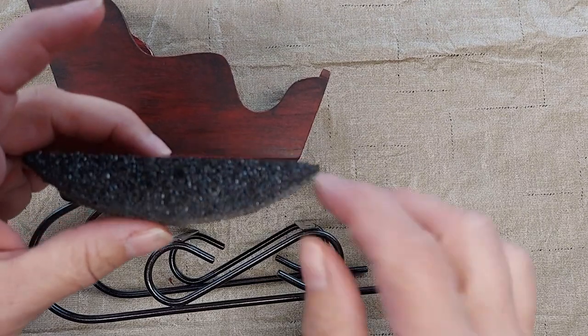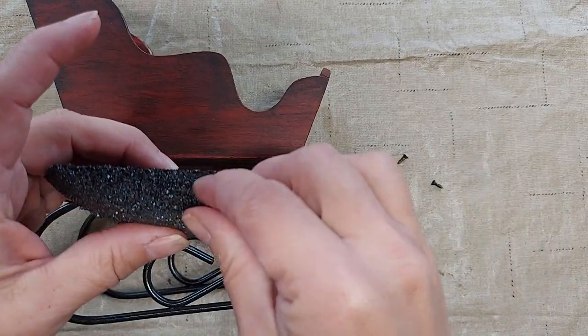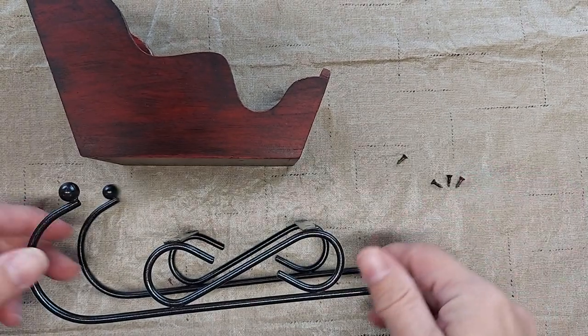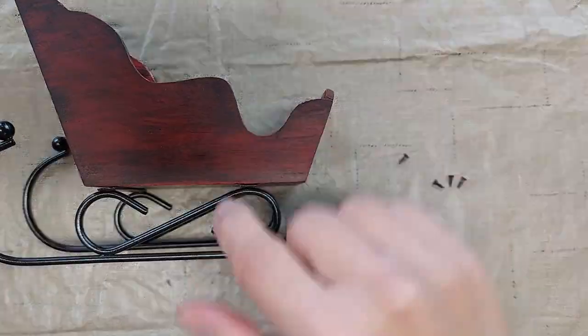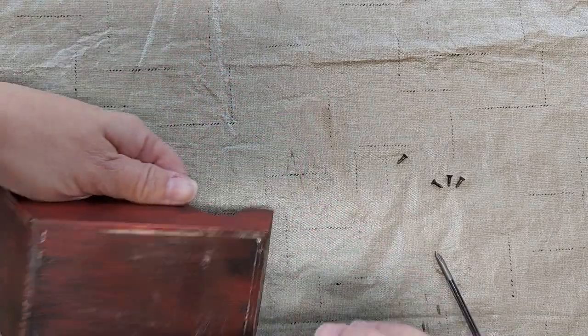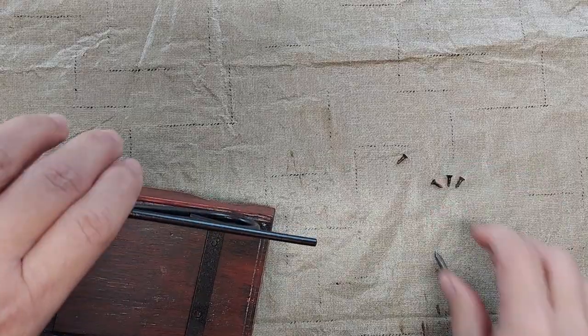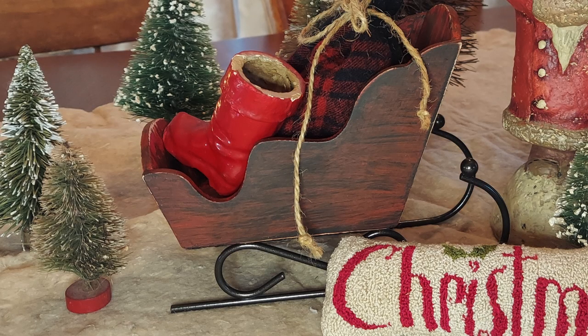Now that everything is painted and dry, I'm going to screw the runners back to the sleigh. Unfortunately, I attached these sleigh runners backwards and I didn't realize it until after I had even taken some pictures of it.